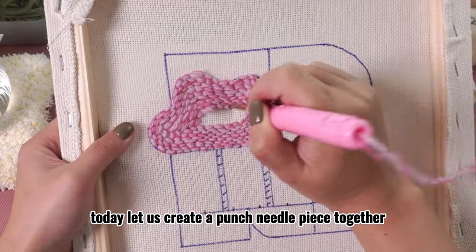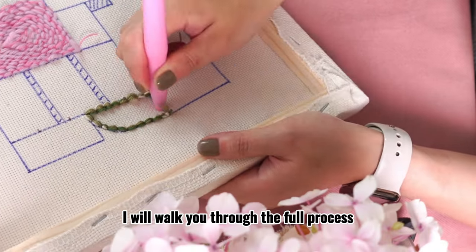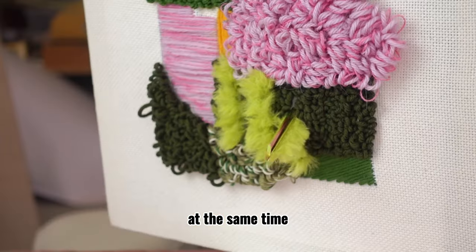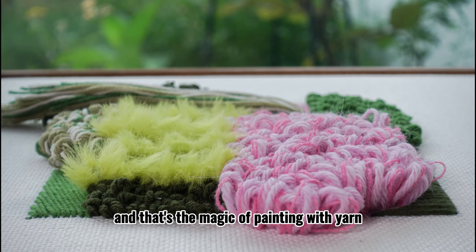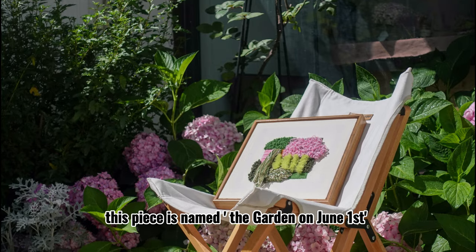Hi everyone, today let us create a punch needle piece together. I will walk you through the full process. The finished look is rich in texture. The kit was deliberately designed to be an easy start for any beginner, and that's the magic of painting with yarn. This piece is named the Garden on June 1st.